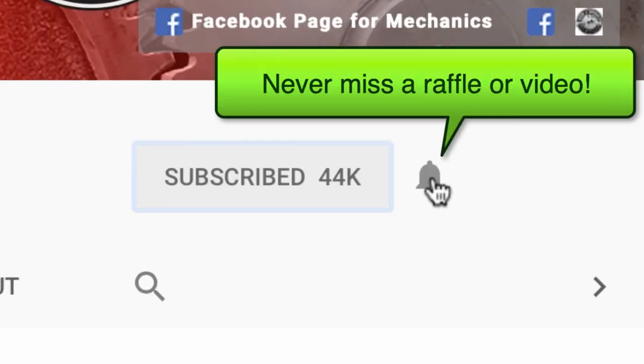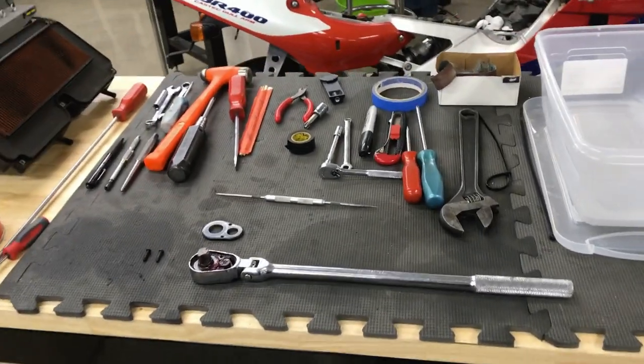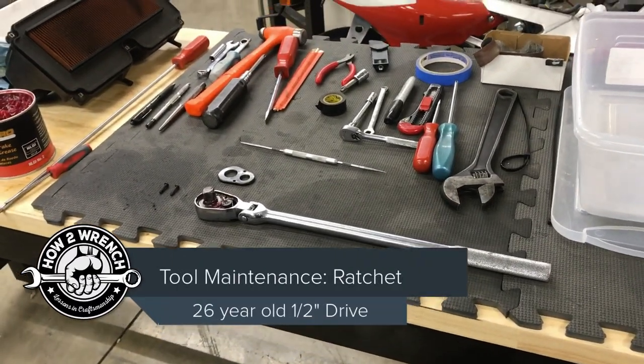If you hit that subscribe button and notification bell you're gonna be missing out on videos, free prizes, and raffles we have coming up. Hey friends, Shane from howtorinch.com — I thought I'd share something, and I'm not feeling like editing so there you go.